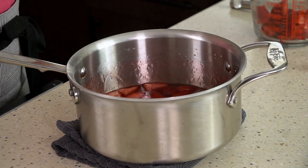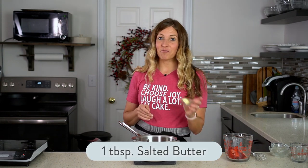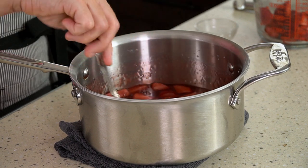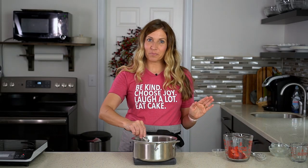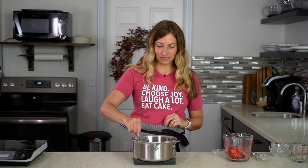Now it's time to add our secret ingredient. We add one tablespoon of butter to the mix — it just adds a richness and a little bit of flavor. It makes the sauce so good. You can make it without the butter, but we think it makes it just a little bit extra special.